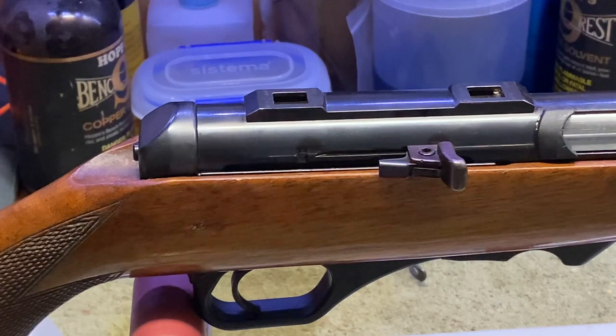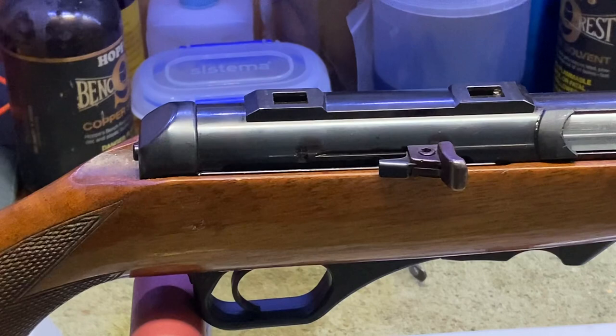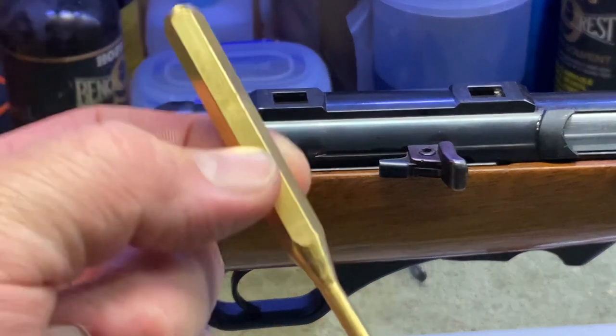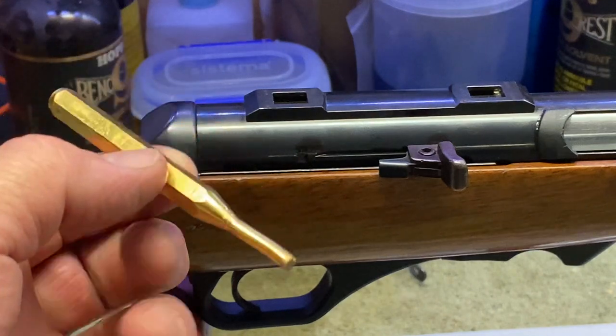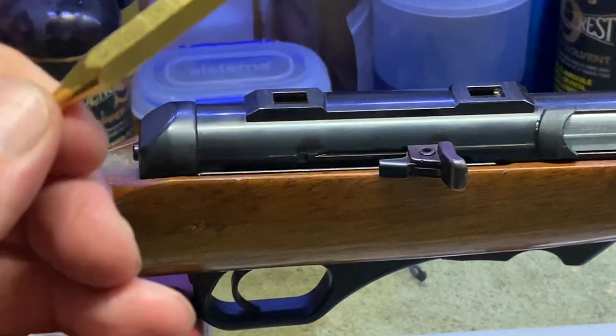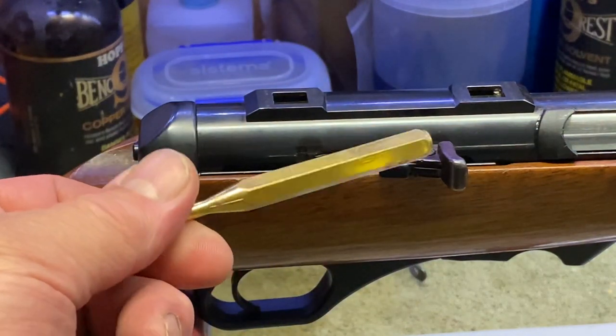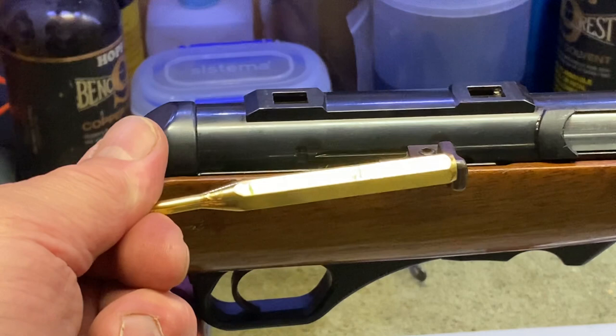I've cleared the rifle — you can see there's no magazine in there, the hammer is down. I've got a three millimeter brass punch here; we don't want to use anything else, don't use steel, you'll mark your gun. I can only emphasize: get the right tools for the job. It always pays to just pay the money if you're going to work on your guns — you won't damage them.